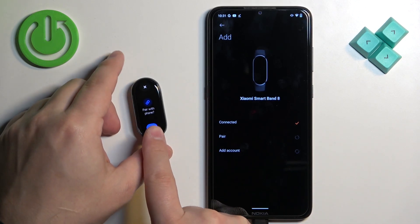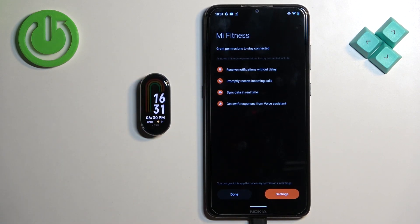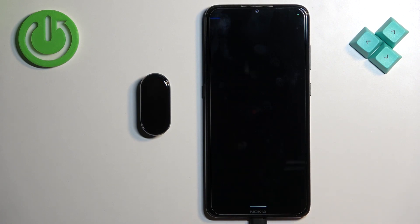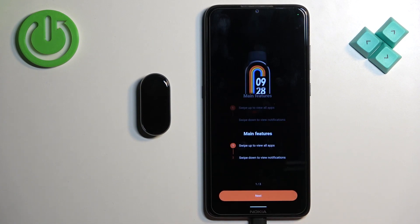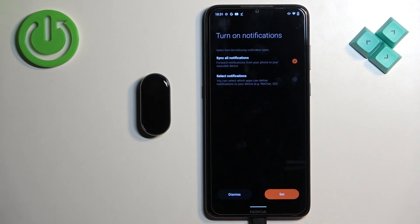Confirm the pairing on the smartband by tapping on the check mark. Then tap on done and continue. Here we have a tutorial on how to use the band — you can go through it by tapping on next, and once you're done tap on done.